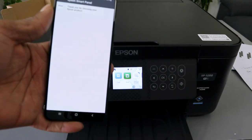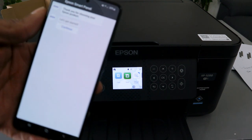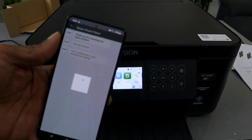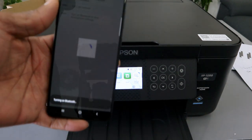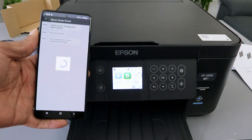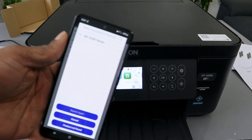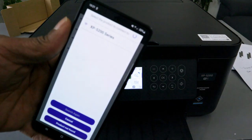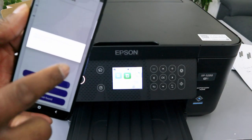Then select 'Set up a new product.' Thank you for choosing your Epson product — select Continue. Turn Bluetooth on and select Allow. Here we go — it picked up the product XP-5200 series. Select the product. When it asks 'Are you sure you want to select this product?', select Yes.